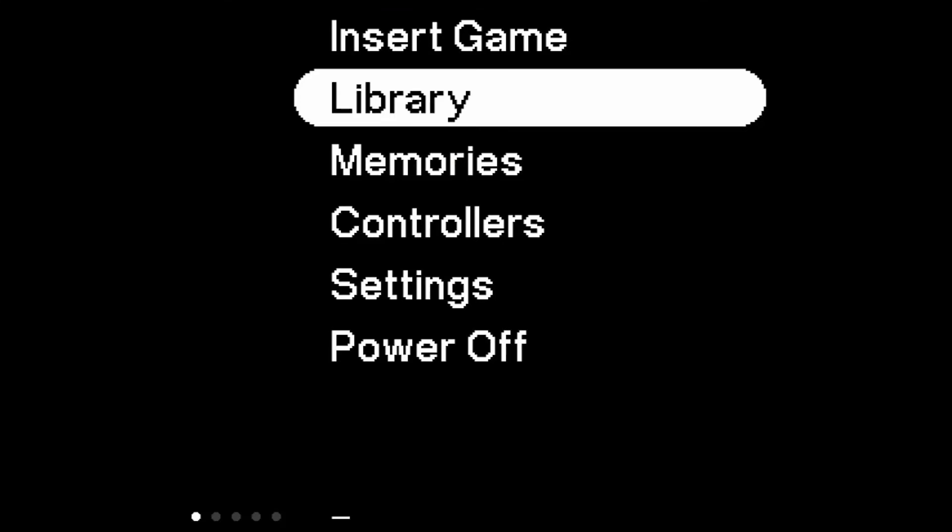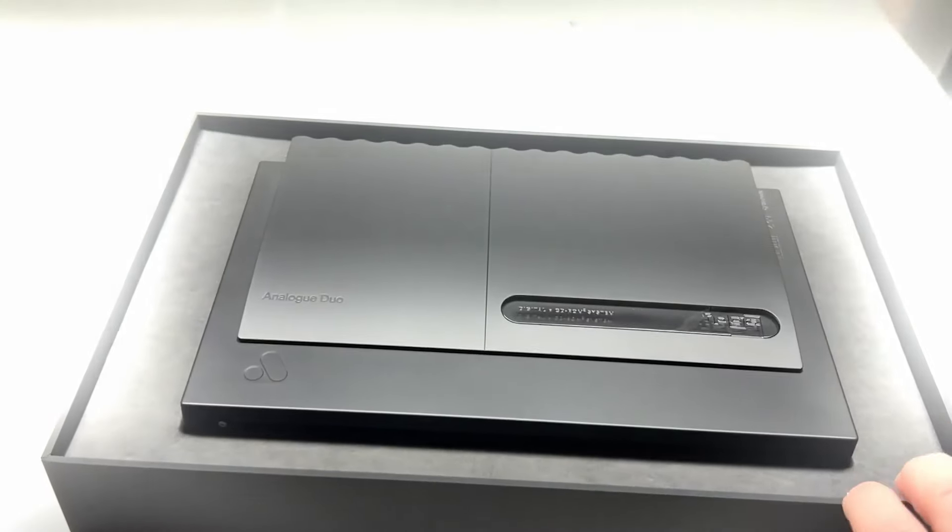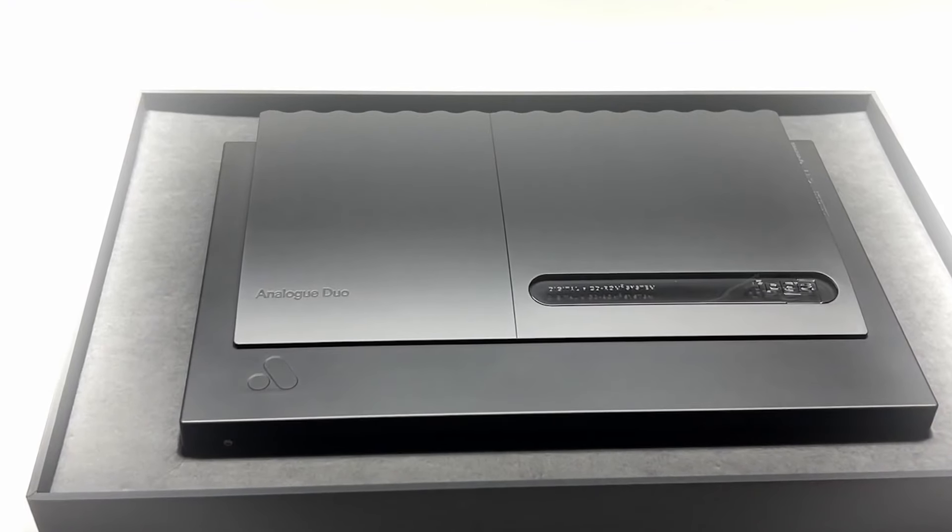I just want to say something about the Analog Duo — playing this on it is an unbelievable experience. It's really phenomenal. I couldn't believe it when I unboxed it. I'm going to buy one game, beat it, then buy another — that's how I'll build up a collection of TurboGrafx and Turbo CD games. This system looked absolutely beautiful on my OLED screen. The load speed is fantastic. It also records how many hours you've played each game. I cannot recommend it enough — it might be one of my new favorite gaming systems. Unboxing it felt like Christmas, like being in 1988 with a brand new system I never had as a child.